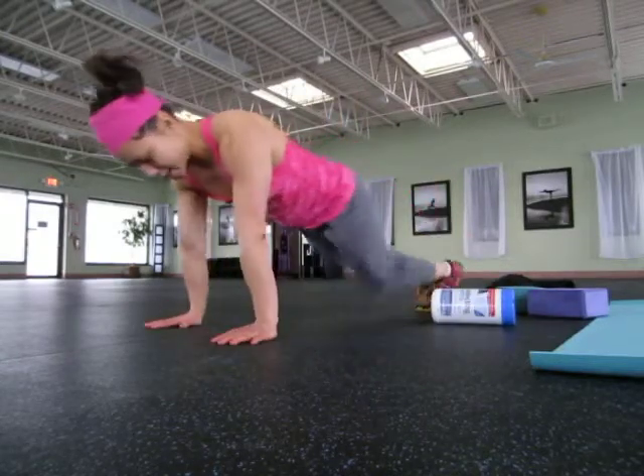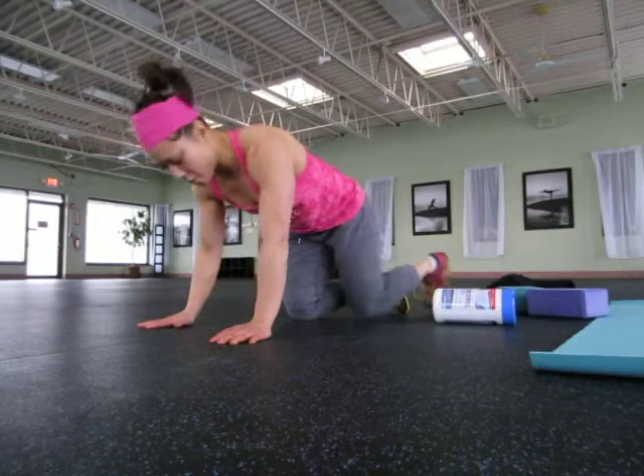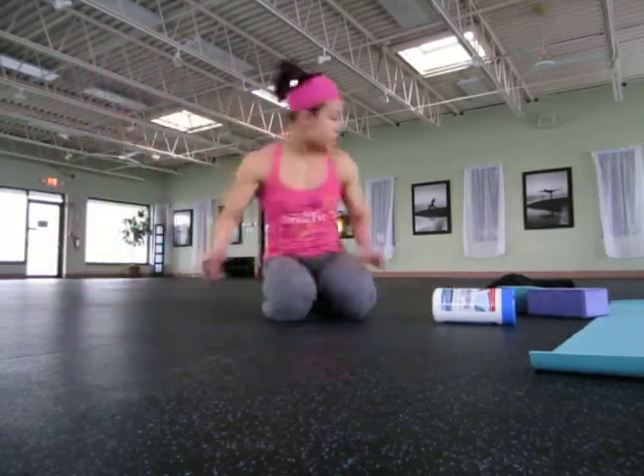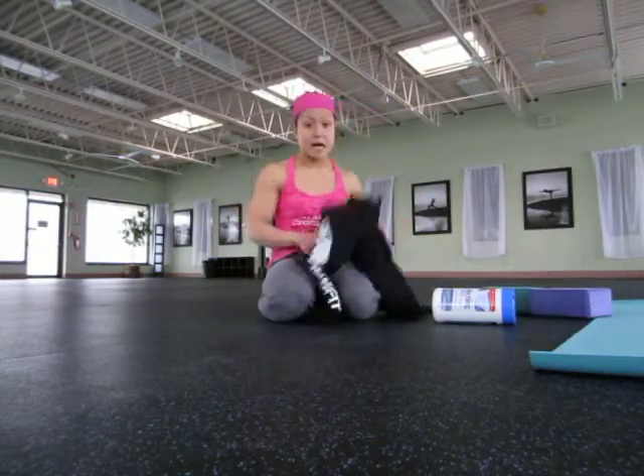When you translate that to the actual push-up, you want to feel like your forearms are digging towards each other as you lower down and come right back up.